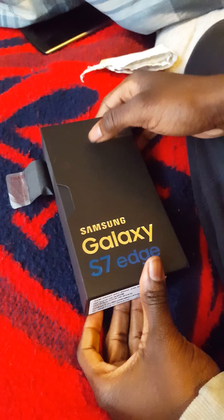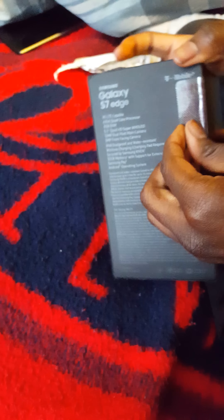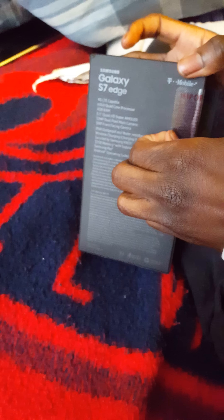Alright guys, we got here the Galaxy S7 Edge. We're gonna do the unboxing for you guys real fast. It just shipped today and my excitement has already died down, so I'm able to make the video for you guys.